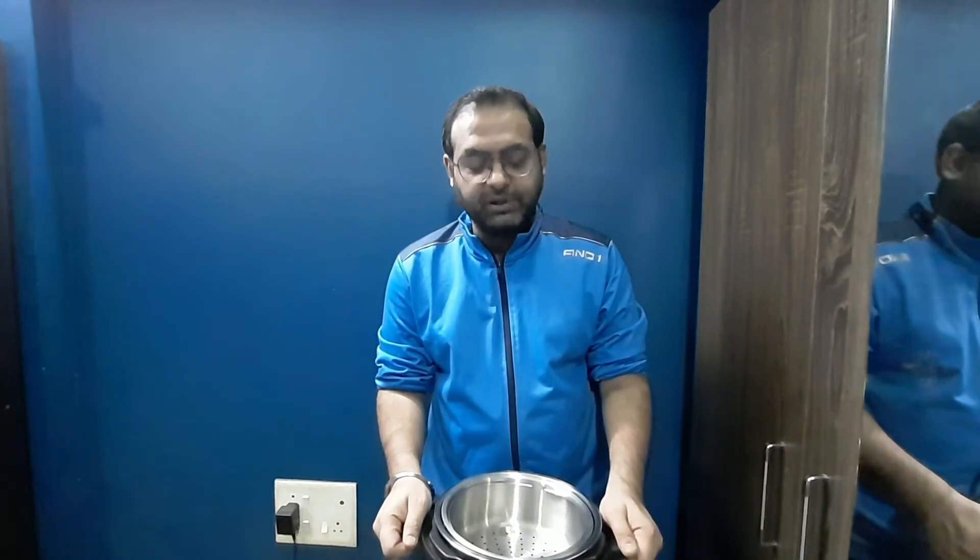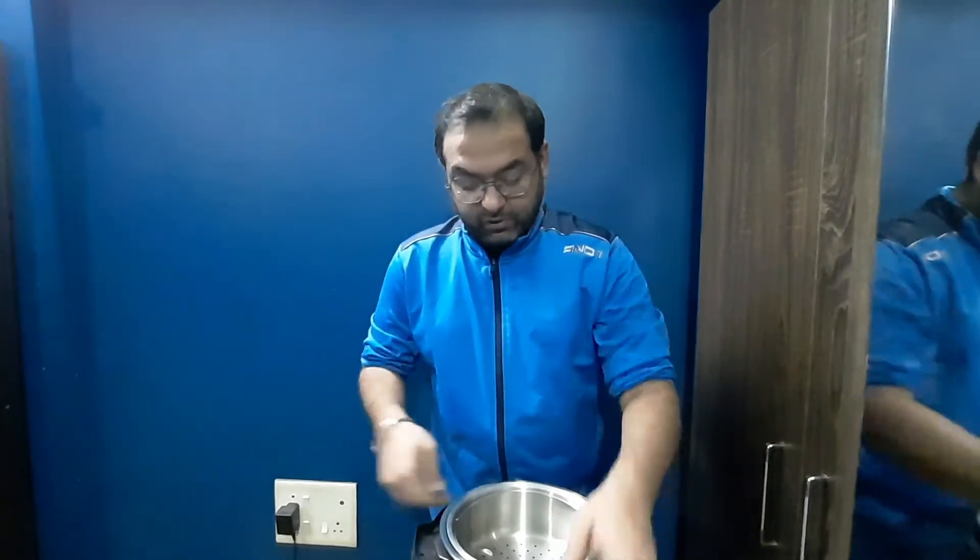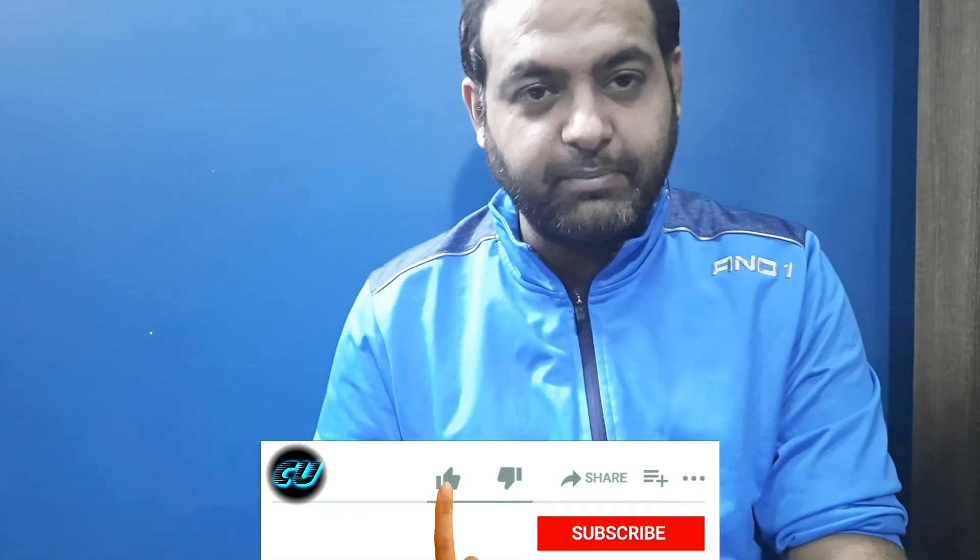That's it for today. I'll use this and record another video showing how to operate it, how to cook a couple of items, and all the functionalities. I don't want to make this video too long, so I'll stop here and upload the next video in two to three days or next week. If you haven't subscribed, please click the subscribe button and hit the bell icon, and like this video if you enjoyed the unboxing.